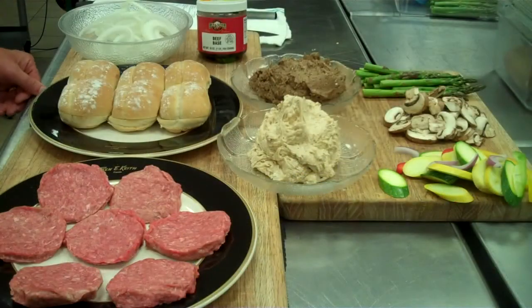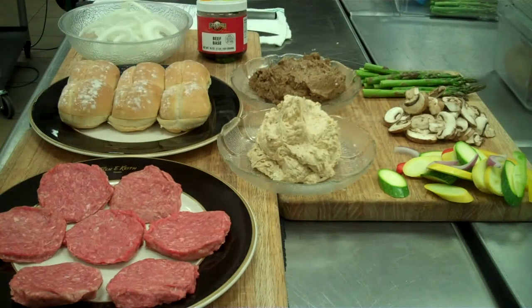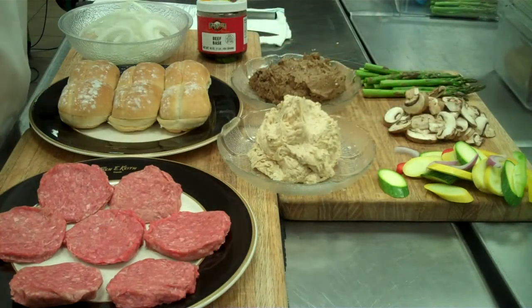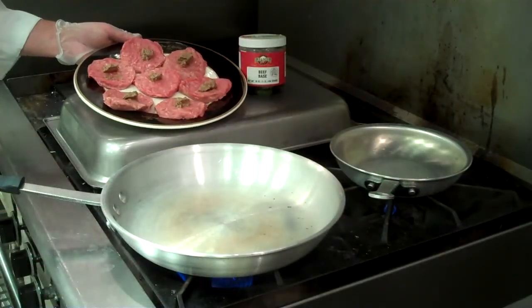The recipes today are going to feature the European Butter Blend from Ventura. We're going to do a slider with bacon-glazed onions. We're going to saute some asparagus, saute some fresh mushrooms, saute a few fresh vegetables. We're going to grill a piece of Trident Tilapia, and we'll also show you how to clarify this butter.